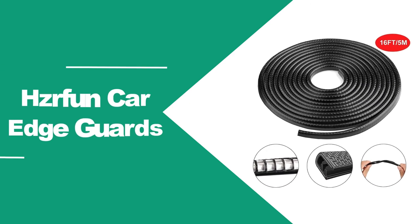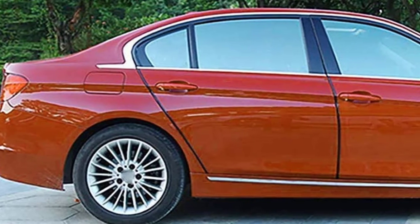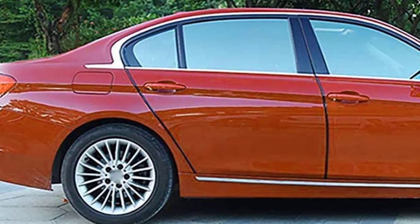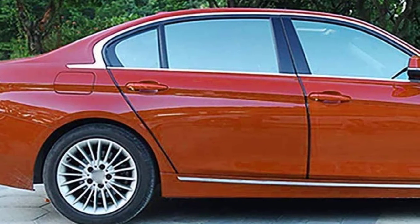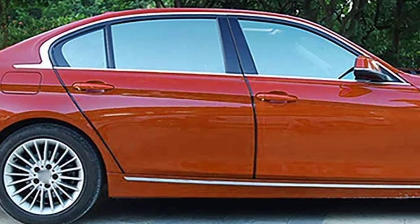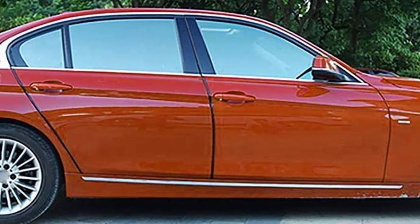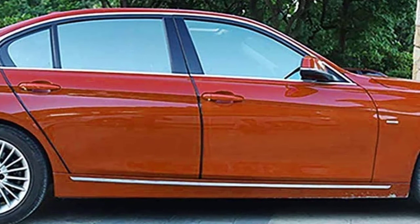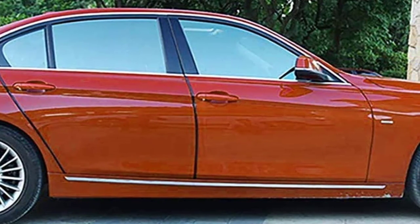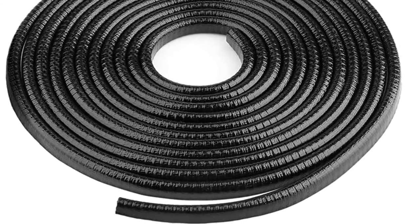At number 4, HCRFUN Car Edge Guards. Noise isolation and waterproofing are two factors that most edge guards cannot offer — that is where this one stands out. It comes in two different sizes: one is 16 feet long and the other is 32 feet long. And as these are easy to cut and shorten, it will be pretty easy for you to shape them to the size that you require. The thickness of both versions is 2 mm, which makes them compatible with most vehicles.